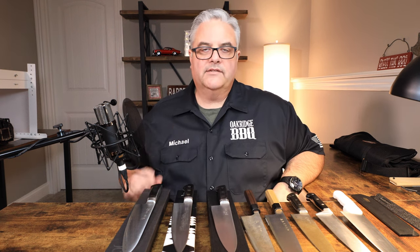Everybody has their own needs, wants, and preferences. For me, once I got my first carbon steel knife and had a chance to compare it to other steels, it was as if my whole world opened up. Carbon steel was just an eye opener — it was a whole new ball game. I'd never experienced knife sharpness like I had with my first carbon steel knife.